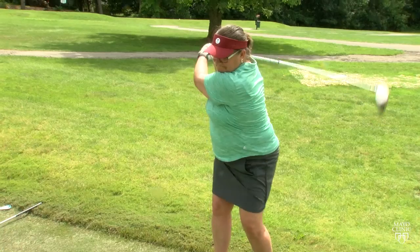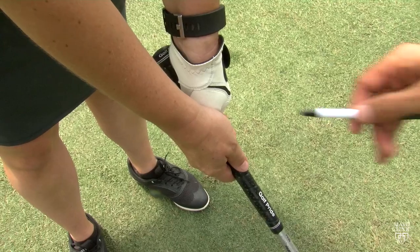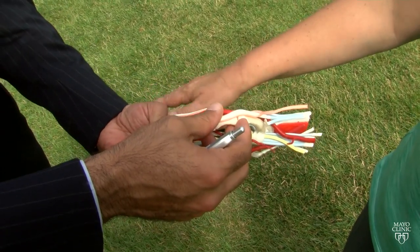The second thing to do is to have proper mechanics. Take a lesson with a PGA player. Proper mechanics can help you avoid issues such as thumb arthritis or tendinitis.